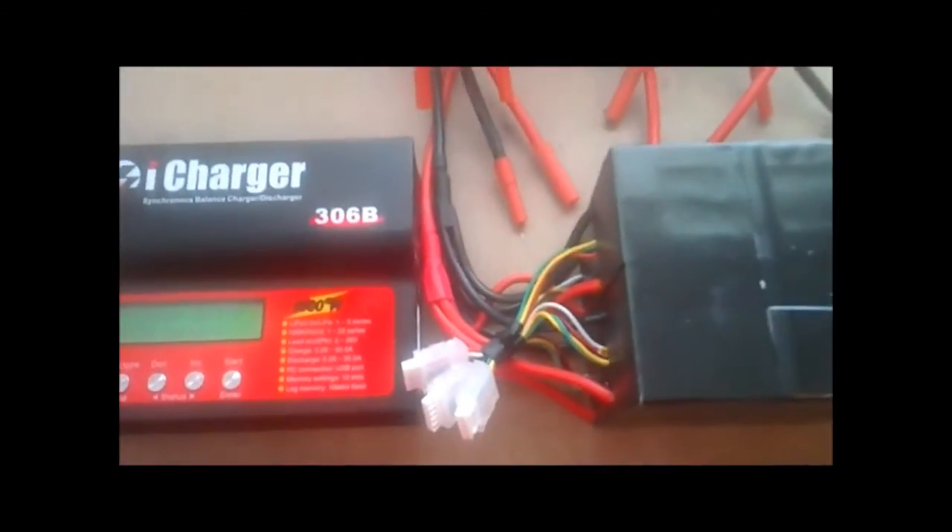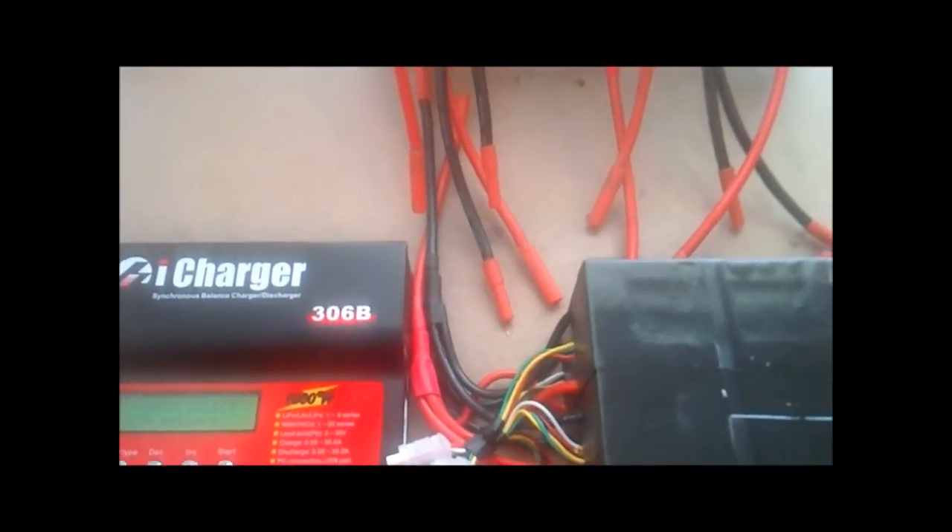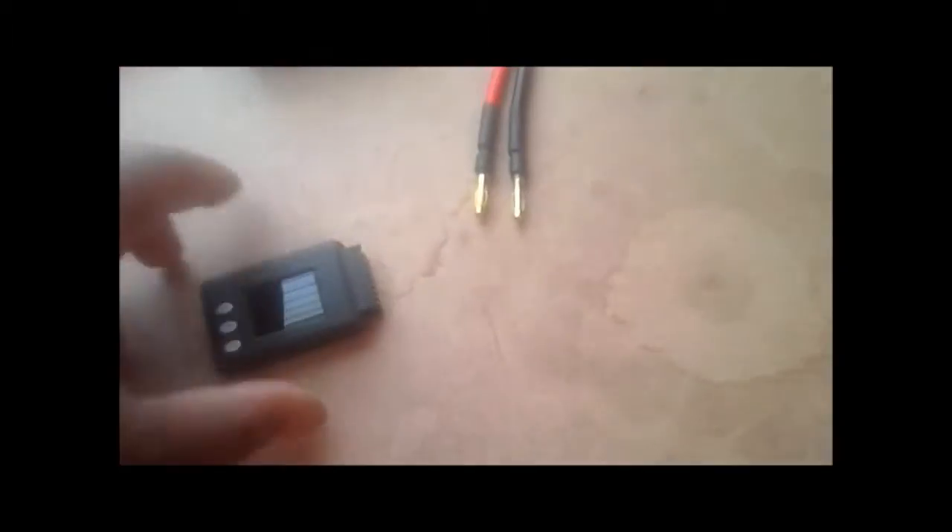Here's another quick video showing you how to check the balance on your packs. I think the easiest way to do it is to get one of these guys right here. It's called a cell log.